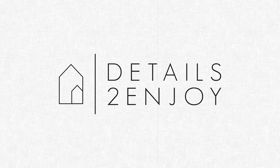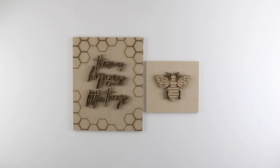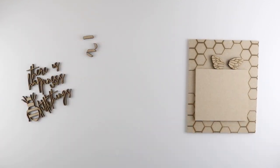Hey there, it's Kenzie from Details to Enjoy and today I'm going to be making the kits from our July and August vignette subscription box. Since both of these kits are going to be using the same color palette, I'm starting by separating all the pieces into groups that are going to be painted the same color.